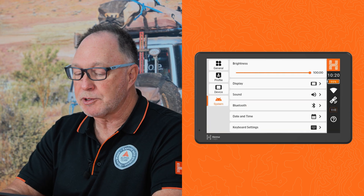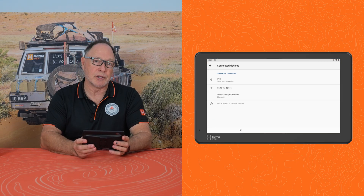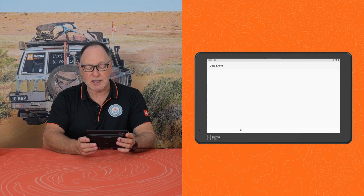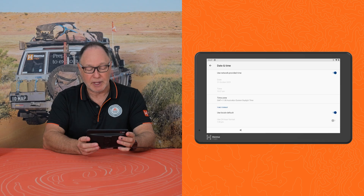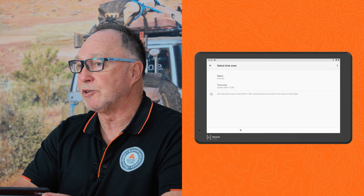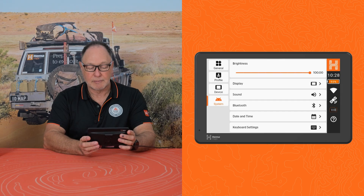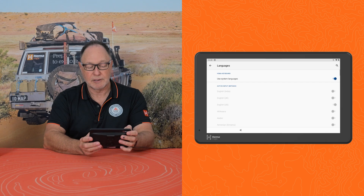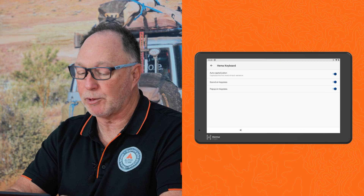Looking at the Bluetooth capability, you can pair a device such as your headphones or your hearing device. Adjusting the date and time is easy — in my case I just use the network provided time, however you can adjust the time zone to suit your area of operation. In keyboard settings, you can adjust the languages and your preferences as to whether you want a sound each time you press the keyboard.